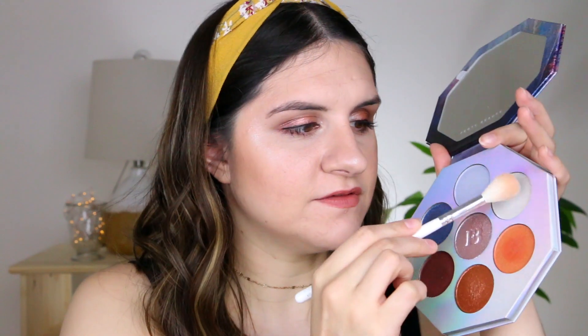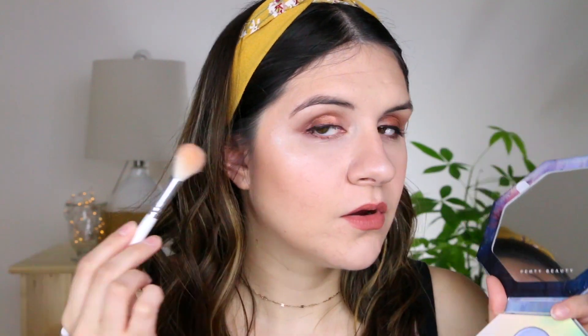Alright, this is the finished look using the Fenty Beauty Kilowatt highlighter palette. I love this palette — and I just played with the warm tones, I haven't even tried the cooler tones yet. It's just really fun for the holidays — New Year's, birthdays, going out on the town. Really fun and festive and celebratory.